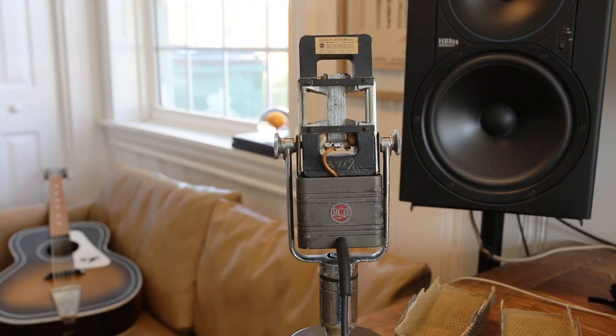Vocals, horns, really anything that you want a natural sound out of, this is gonna be a great option. We're gonna start by listening to it on drums. Listen for that warm, punchy effect that this mic offers.